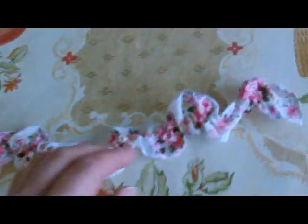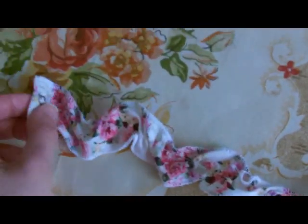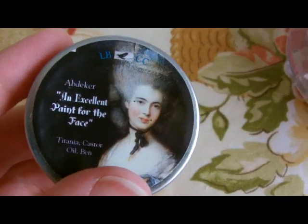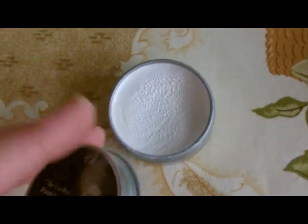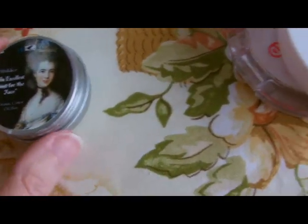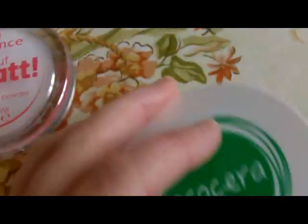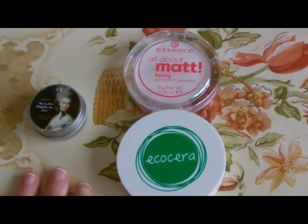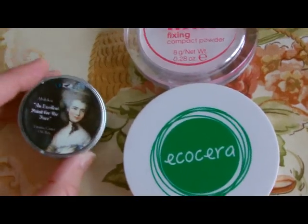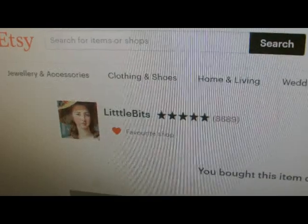Just quickly showing the little choker that I made — it's just got a little hook and eye on the back. And this is some of the makeup I used for my face, from another Etsy store I was pointed toward. It's like a face paint but without looking too fake — not like clowns and that kind of thing. I used some white powder; try not to go too over the top or you'll end up looking really really white. A little bit goes quite a long way. This is the Etsy store where I bought it from, called Little Bits.